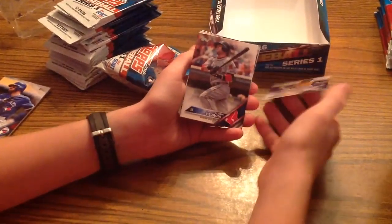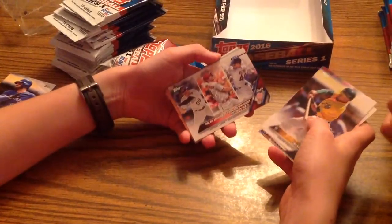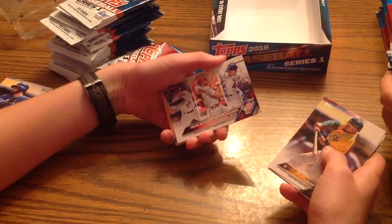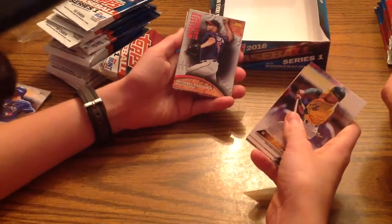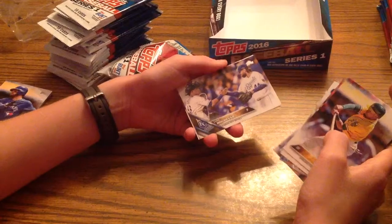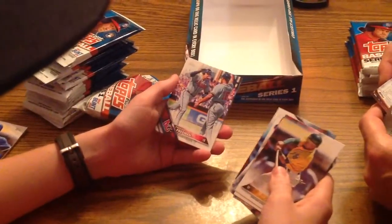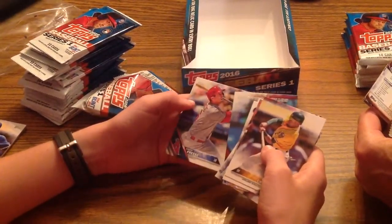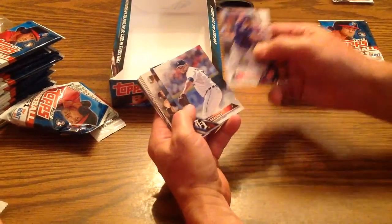Second pack: Coco Crisp, Dustin Pedroia. New York Mets team card — that would be the team that lost the World Series. Got Nolan Arenado — National League RBI leaders: Paul Goldschmidt and Anthony Rizzo. A pressed-into-service card. Michael Conforto. Luke Hochevar — another Royal. Rob Refsnyder. Freddy Freeman. Future Stars Roberto Osuna. And David Freese. Yankees. Miguel Montero. Anibal Sanchez, solid starter. Kevin Plawecki. Yankees team card. American League RBI leaders.